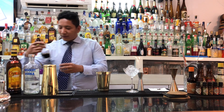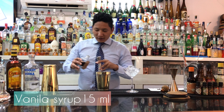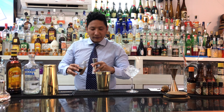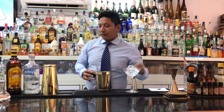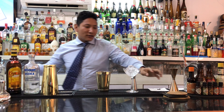And then we add the vanilla cream — this is also 15 ml. Double espresso coffee, 60 ml.